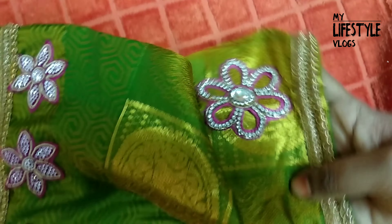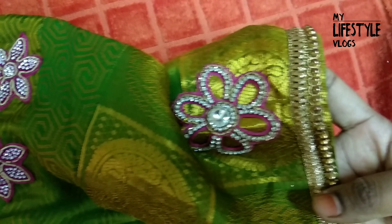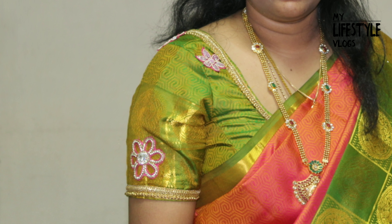This is a very nice look with a flower design. This is a very big and large look overall.